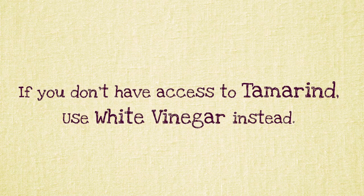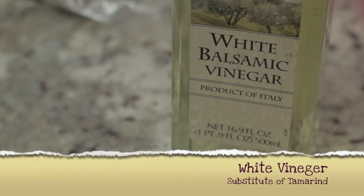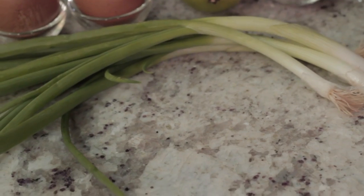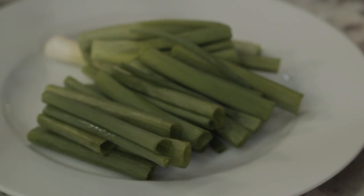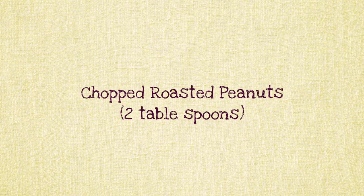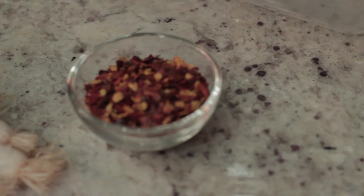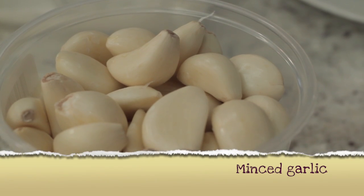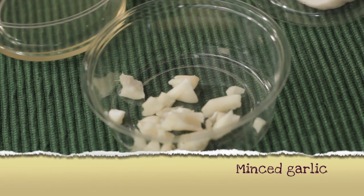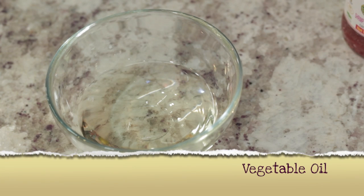If you do not have tamarind, use white vinegar instead. One fourth of a cup of chives or green onions, cut into one to two inches. Two tablespoons of chopped roasted peanuts. Half a teaspoon of ground dried red chili. One tablespoon of minced garlic. Four tablespoons of vegetable oil. Please do not use olive oil or sesame oil.